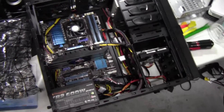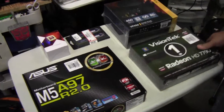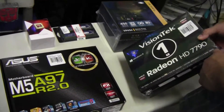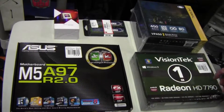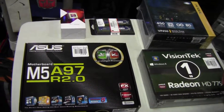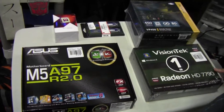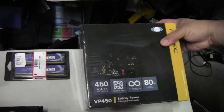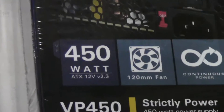We're actually going to rebuild another computer and here are the components in front of us. We went with VisionTek because of the lifetime warranty — the 7790 is good performance for the dollar. As far as I know, there's no Nvidia offering at this price point with a lifetime warranty. The difference between the two builds will be the memory and the power supply. Here we have Antec's basic 450 watt power supply.